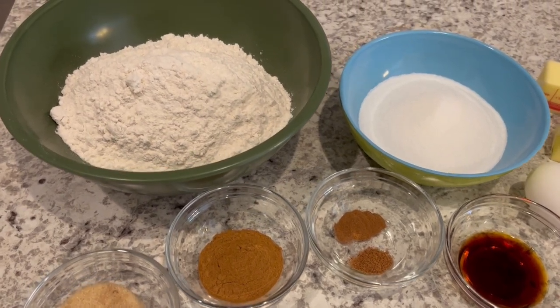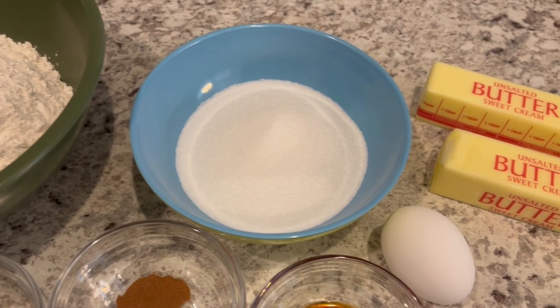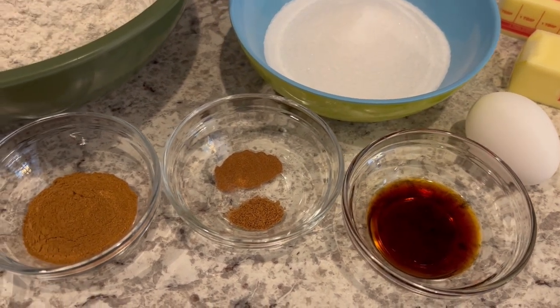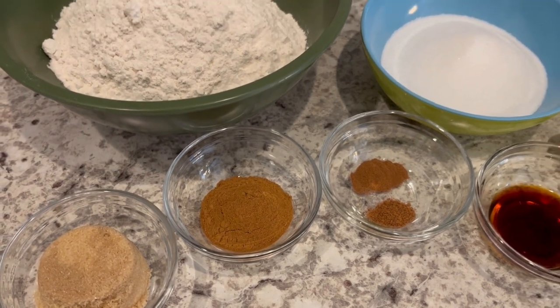For this recipe, you're going to need flour, sugar, butter, an egg, vanilla, nutmeg and cinnamon, pumpkin spice, and brown sugar. So let's get started.